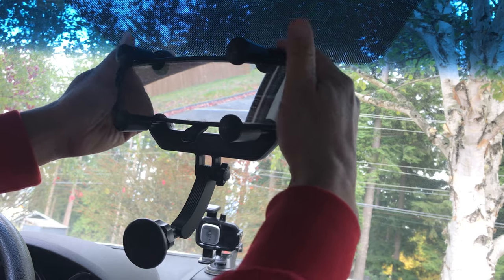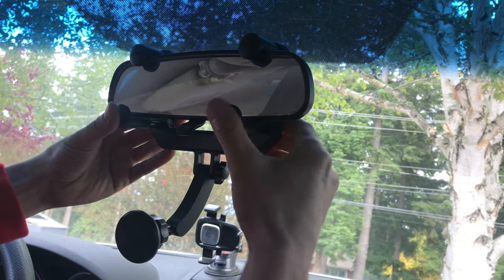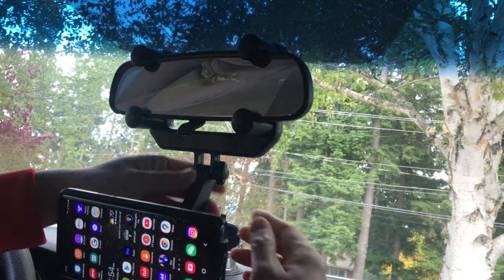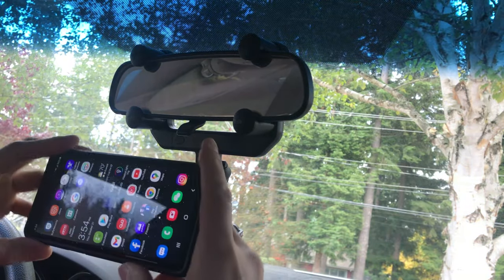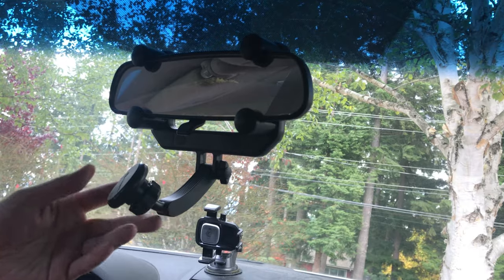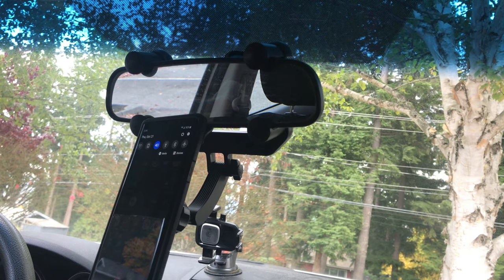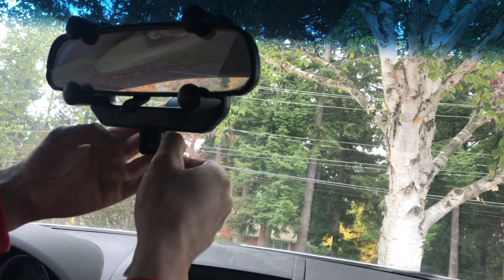Let me align it so everything is straight. I'll tighten it up, including the back — the length, width, and height are all set. The leg is adjustable. You have a landscape option and you can put it at any angle orientation; the arm swivels as well. You can angle it upward, use portrait mode, or landscape mode — for example, if you're using GPS or doing a food review. And here's an awesome feature: if you don't want to use it, you can simply fold it away and hide it just like that.